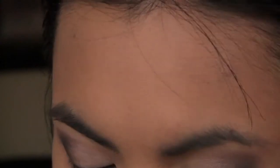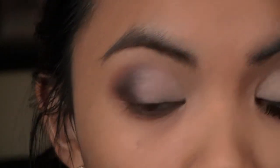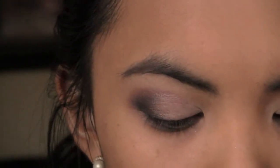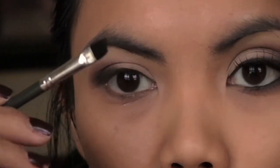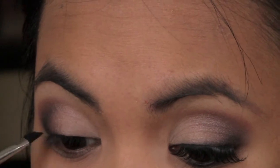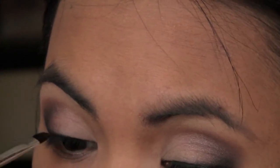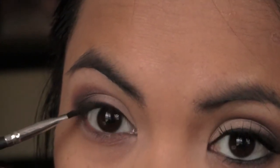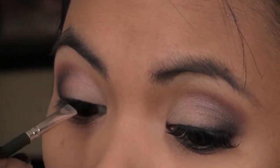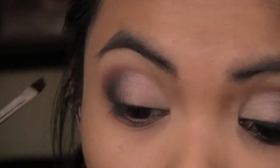Now if the color is too harsh, you can always go back with a blending brush like the 217 and blend it out. But since this is a night look, I suggest you want the color to be really dramatic. Next, using the same black eyeshadow, I'm going to smudge that on my upper lash line, concentrating the color on the outer V rather than the inner corner.